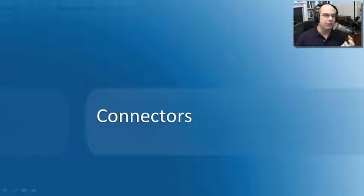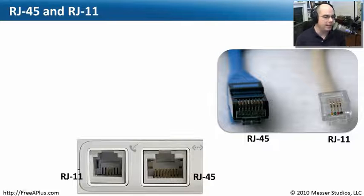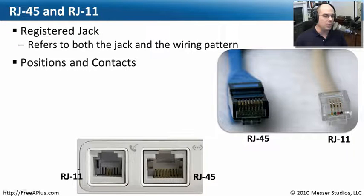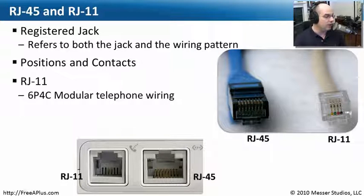For the CompTIA exam, you're going to need to know the most common connectors on copper cables. The most common ones are RJ45 and RJ11. RJ stands for registered jack — we always use the abbreviation RJ11 or RJ45. This is a standard jack type that refers to exactly how many different connectors are in there and how many pins are in the wiring pattern — we use a term called positions and contacts. RJ11 is a six-position, four-contact cable. If you look closely, you can see two other positions on the outside but only four contacts in the middle.